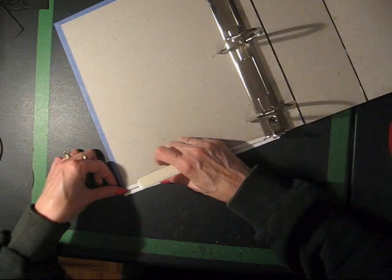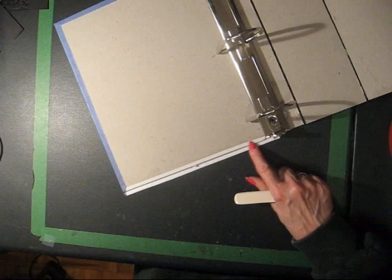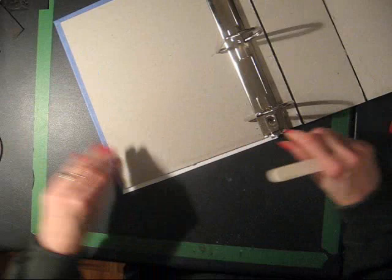I used narrow tape — I ran out of my wider tape — so I also put a strip up on top of the chipboard.